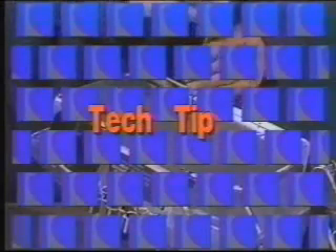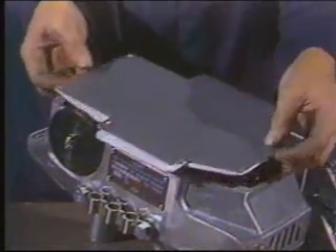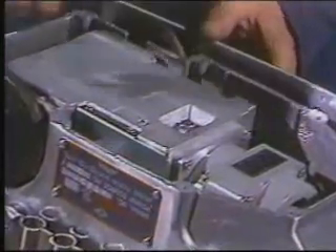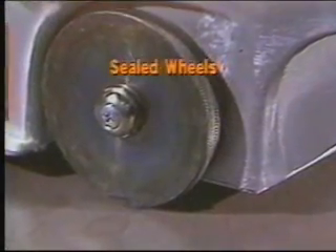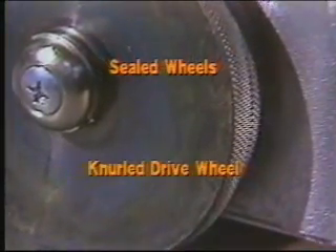Tech tip number one. Compensating for wear in the drive system simply requires a quarter or half turn on the adjustment screw. The wheels are sealed to prevent them from being fouled with debris, and the drive wheel is knurled for extra traction.